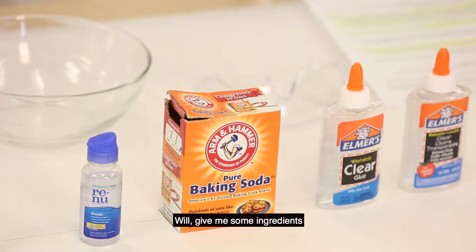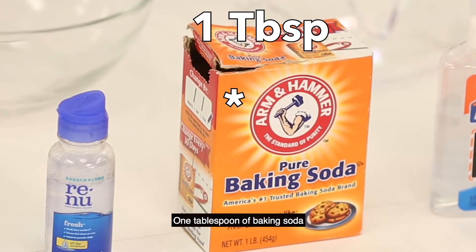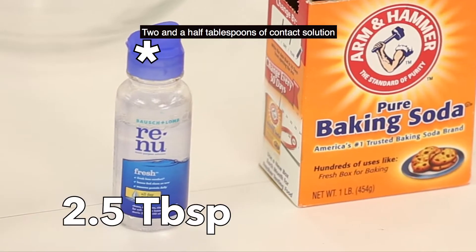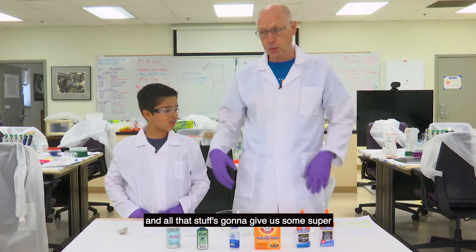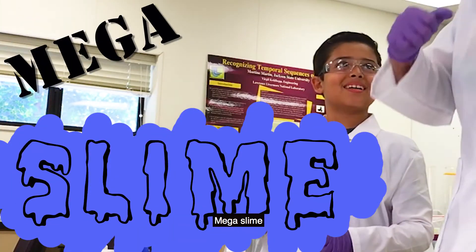Will, give me some ingredients. Nine ounces of glue, one tablespoon of baking soda, two and a half tablespoons of contact solution. All that stuff is going to give us some super mega slime.